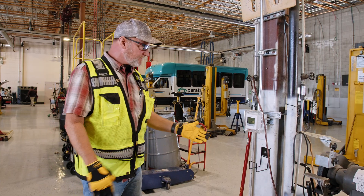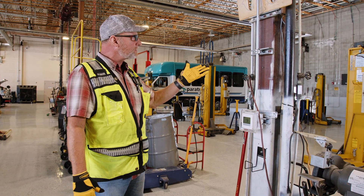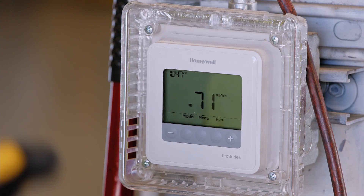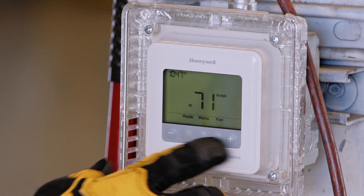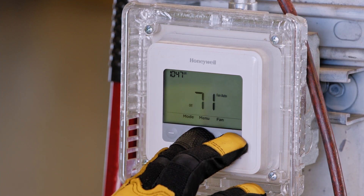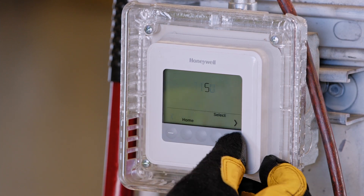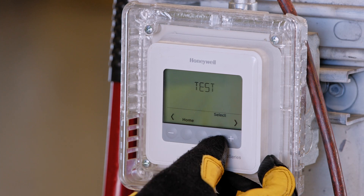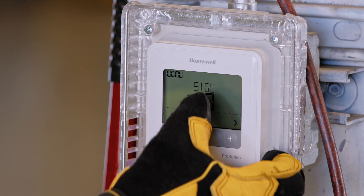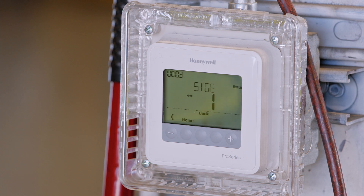We're now back at the thermostat where we're going to put the system into test mode. The vacuum pump will come on, and then the burners will follow 45 seconds later. To enter test mode, hold down the third and fifth buttons simultaneously until ISU appears. When ISU appears, press the arrow-over button until test appears, select test heat, then press the arrow to select stage one, and the vacuum pump comes on.